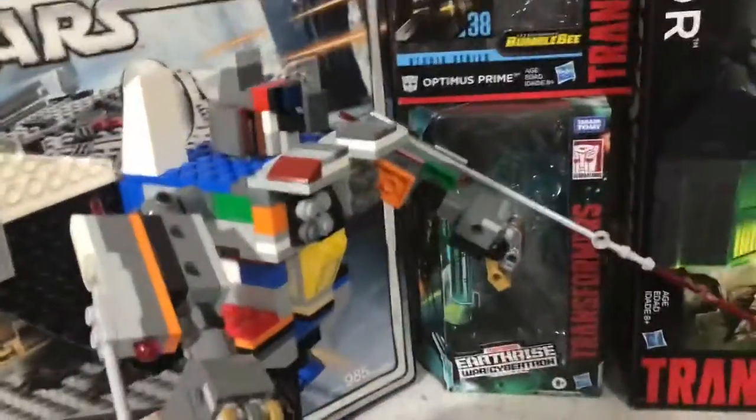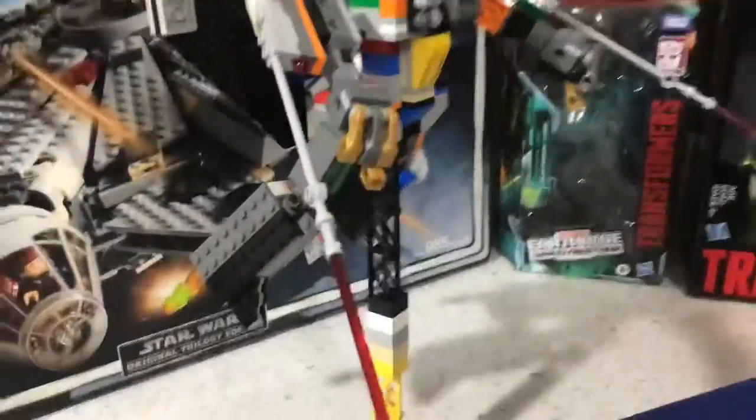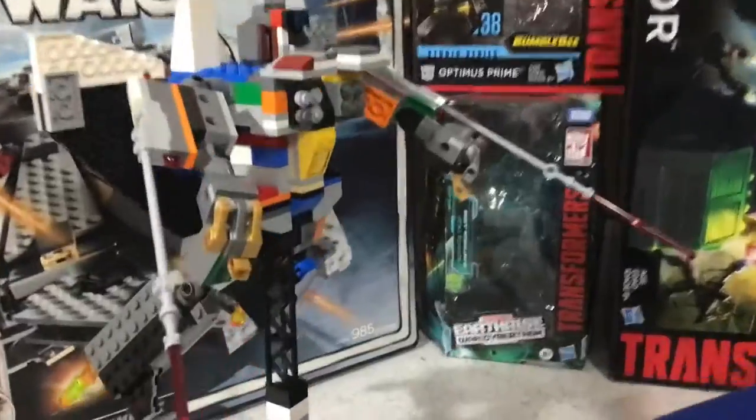An update video on my Lego Transformers G1 Starscream. This is what he looks like when he's on the display stand. He looks very nice.